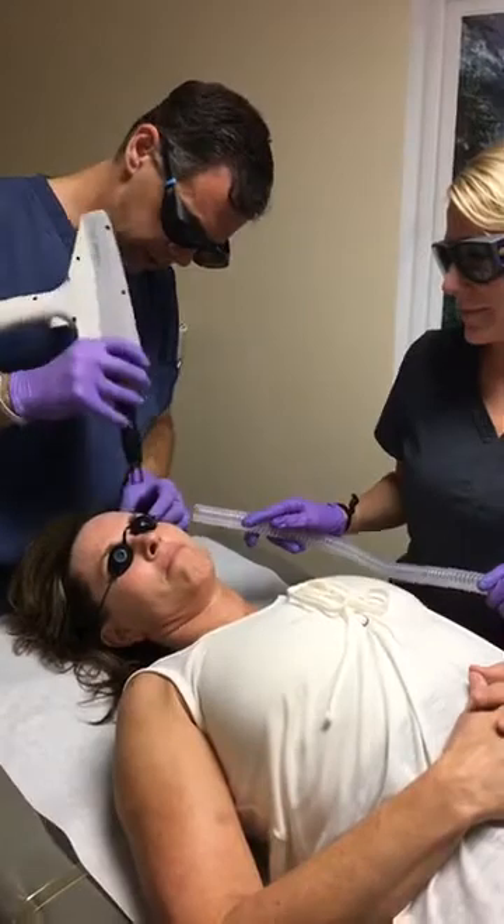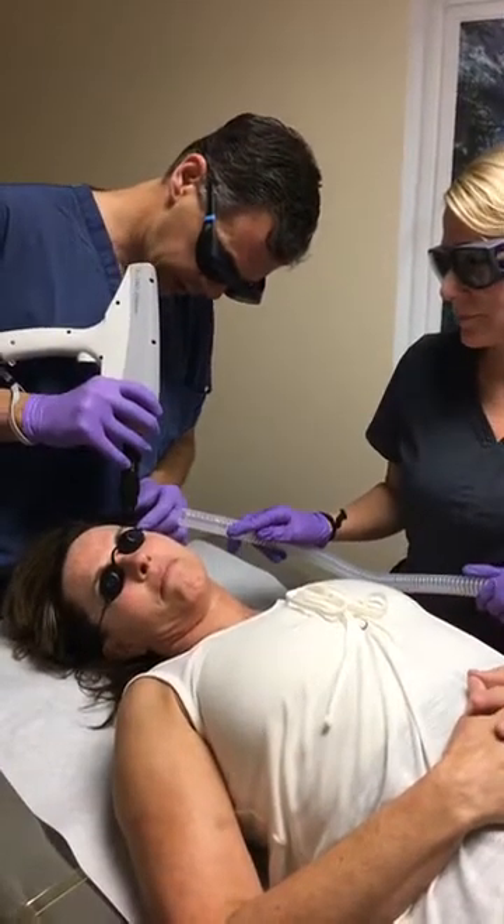We are going to show them how to help lock in the moisture. That skin is peeling.